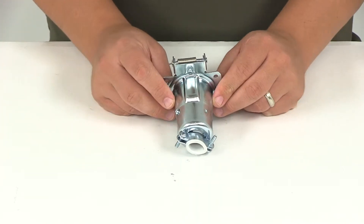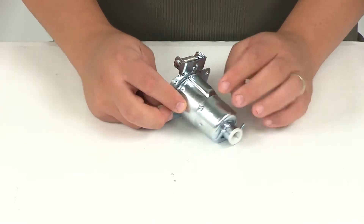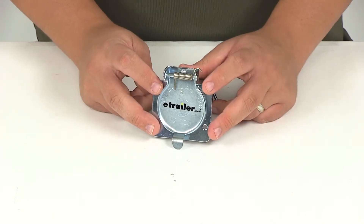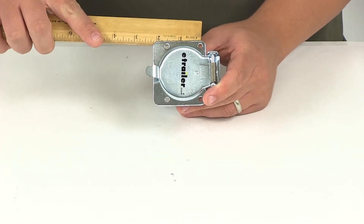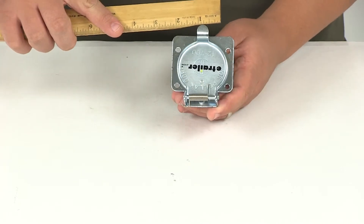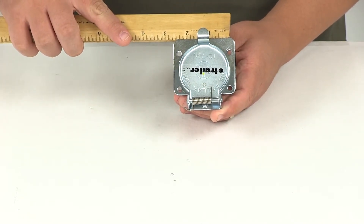Here at the rear, at its widest point, the diameter of the round portion is going to measure 1-7/8 of an inch. We have four mounting holes here up front. Center on center measuring this way, it's going to give us an inch and a half. And then center on center measuring this way, it's going to measure 2-3/16 of an inch.